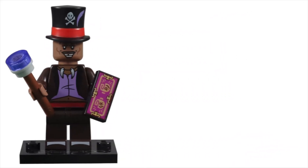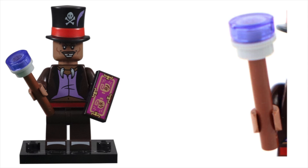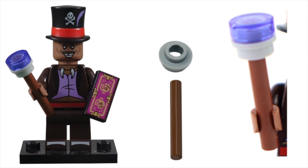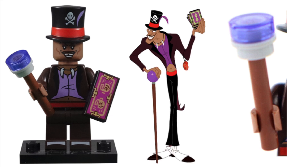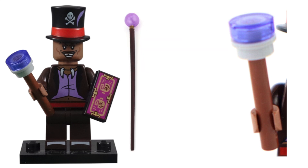For his accessory, he was given his cane and tarot cards. The cane was built using a 3L reddish-brown bar, a light bluish-gray 1x1 round plate with open stud, and a translucent purple 1x1 round tile piece. This accessory was fine, but it didn't capture the crystal ball look of his cane in the film — it just alluded to it. I think a bulb piece would have worked better, and in a perfect world, we would have seen a new piece created.